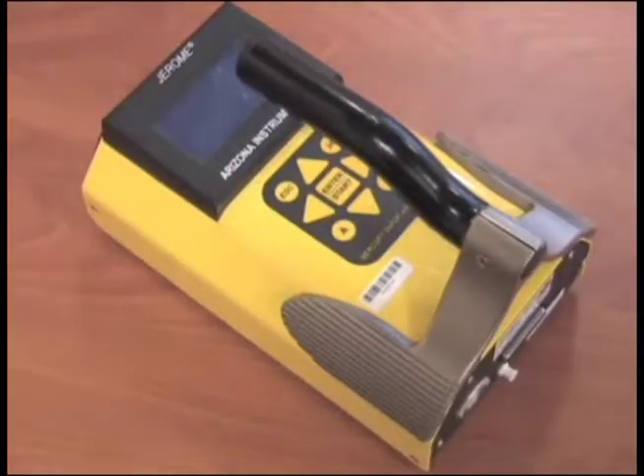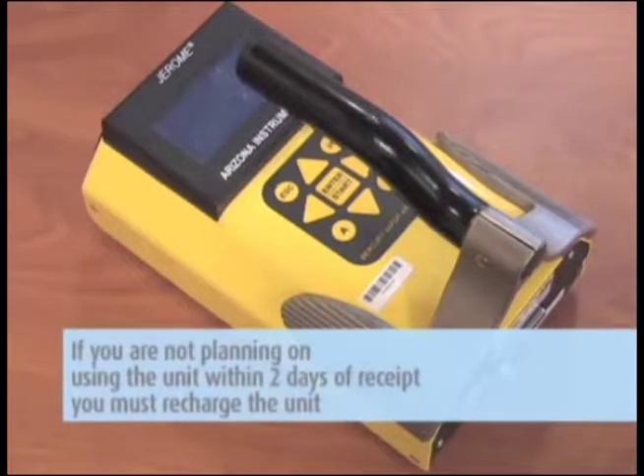The unit operates on rechargeable batteries and will run for approximately 24 hours on a single charge. The unit comes fully charged and ready to operate. If you are not going to use the unit within two days of receipt, you must recharge the unit by plugging in the charger and allowing the unit to charge overnight.